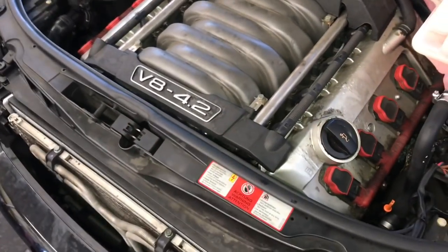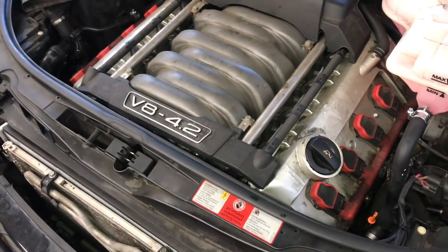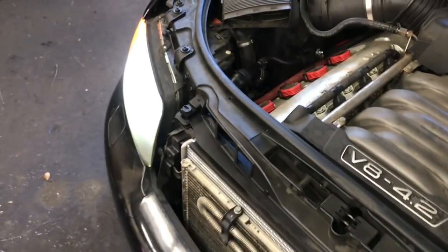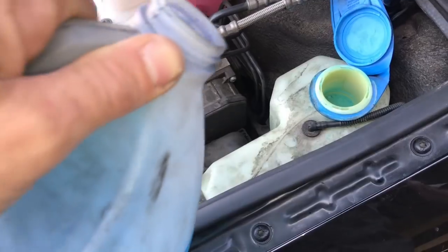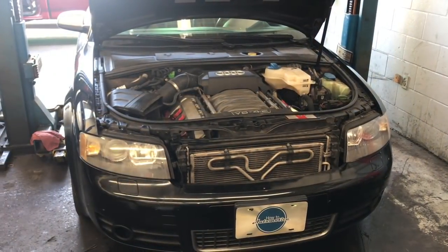Double check your coolant level — make sure it's not over the max line on the bottle. If it is, suck some fluid out, then reinstall the radiator cap. Check headlight operation to make sure everything works. Reinstall the little grill pieces over the fog lights: stab them in at an angle, slide them behind the little hook so it hooks into the bumper, pull towards the outside of the car, swing into position, and start the nut. Do that for both left and right side, and make sure your washer fluid is topped off.